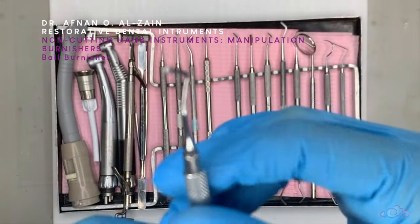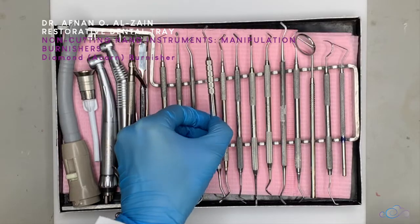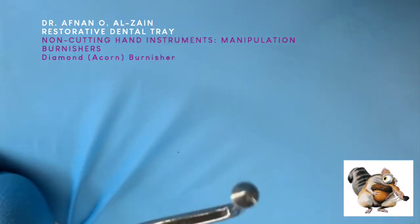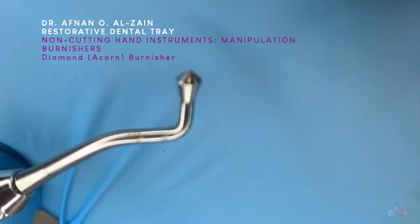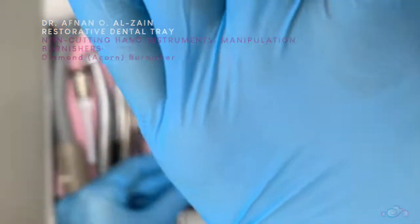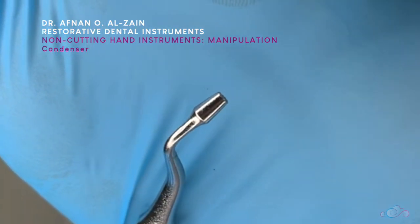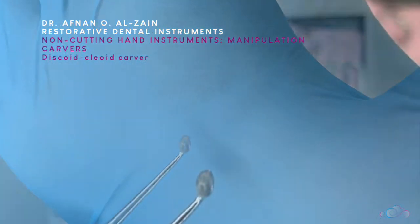The bowl burnisher is used either for amalgam restorations or for composite restorations as well. After that we have the diamond or acorn burnisher, also usually double-ended with two sizes, and this is used to form anatomy in either composite or amalgam restorations. This is a condenser, used to condense amalgam restorations — it's also usually double-ended, and sometimes we use it to pack composite as well.